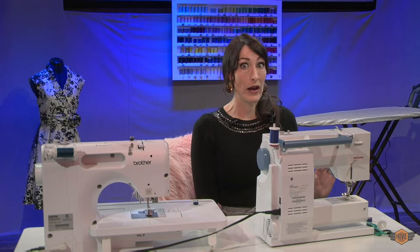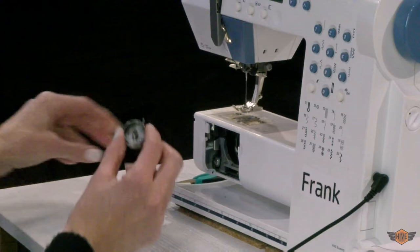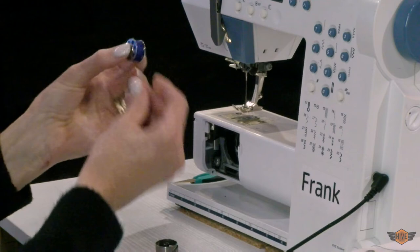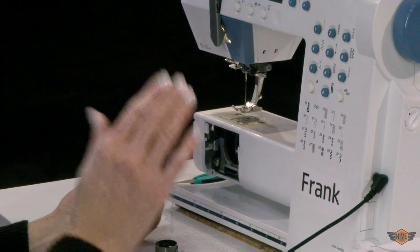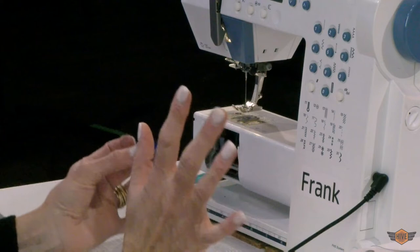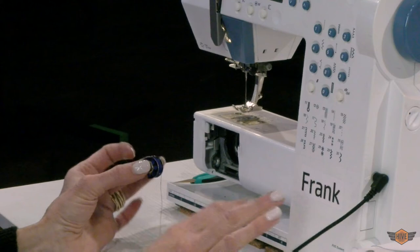Now it's time to thread our bobbin. We're going to start by removing the bobbin case. You do that by opening, pulling the little latch, and pulling the bobbin case out. You're going to put your thread in — on this machine it's shaped like the number nine. It's important that you refer to your own owner's manual and figure out which way your bobbin goes in. Some go in like a nine, some go in like a P. You can draw yourself a little picture and put it right on your machine so you always remember which way it goes in.